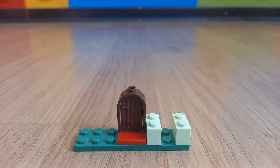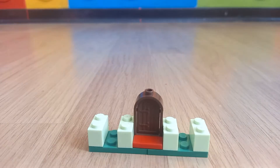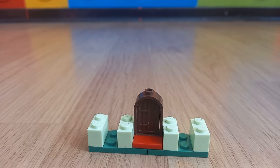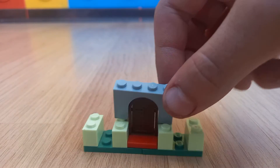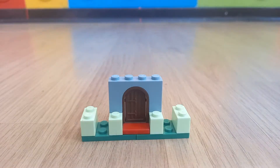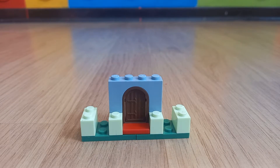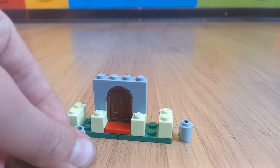Then you will need another 2 of these 1x2s. Then you will need one piece that's like this, that comes over the door. Then you will need 2 1x1 pieces that are round.